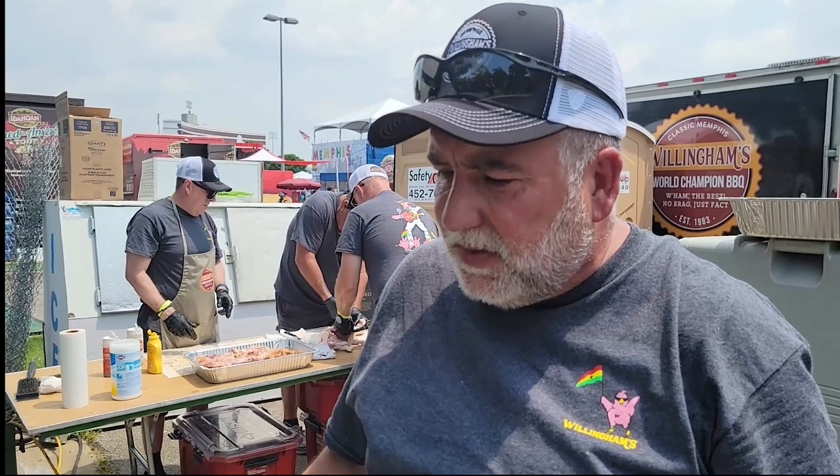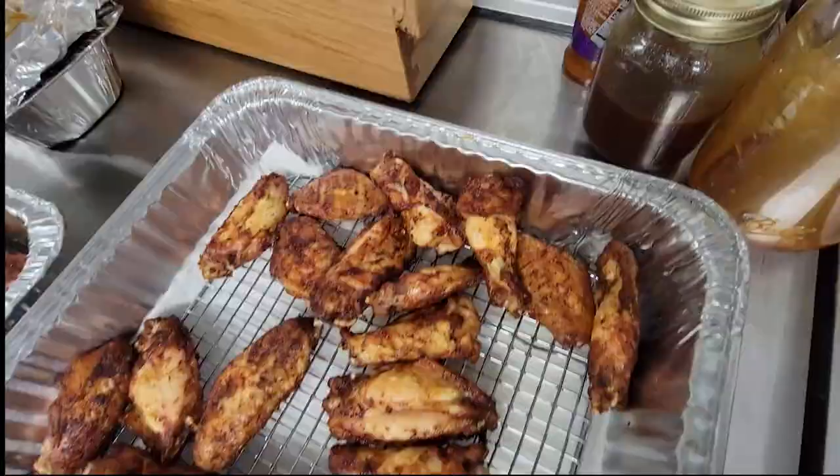The sauce that we're gonna dunk them in has some honey, barbecue, a little bit of garlic, and a little bit of heat. So hopefully it'll be exactly what the judges are looking for. Then we're gonna go sauce them down and try to pick out the best 12 wings for the judges.